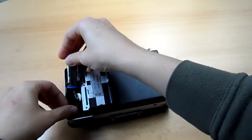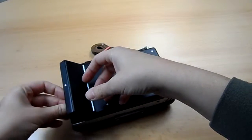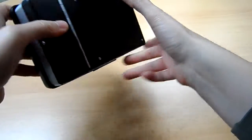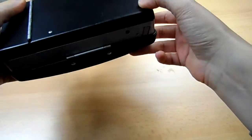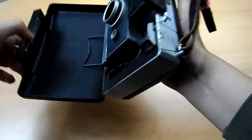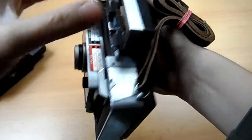Once you've connected it, you put it in — watch out for the cables when closing. And before you add a film to the camera, you should always test it first to see if the shutter is getting power.